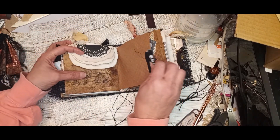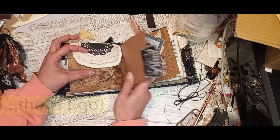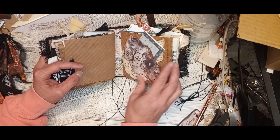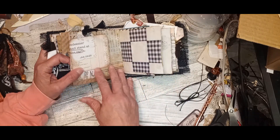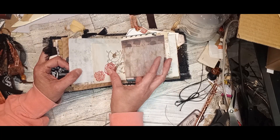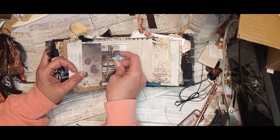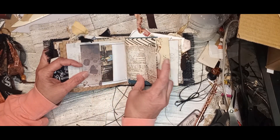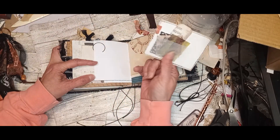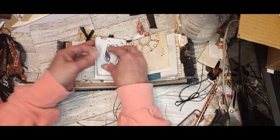I'll run you through the next signature real quick, but it's really just the same as the first — rustic, that was the word I was looking for. Our next signature has the pocket in the front. The music paper. This vellum is white where the other one is green, but it's been embossed as well. Another one of the information cards. More tea dyed and stamped paper. And this one, I believe, has a pocket on the back with some vellum pieces and different little writing spots. Another curly Q, just a different color.